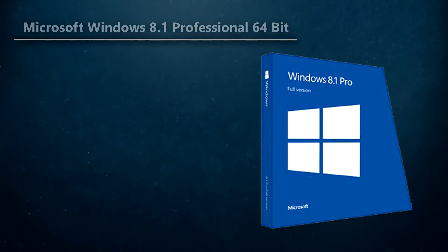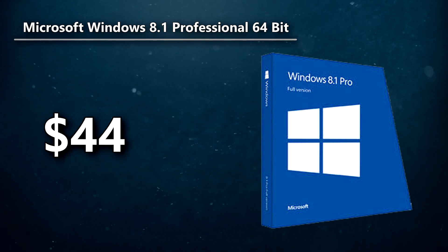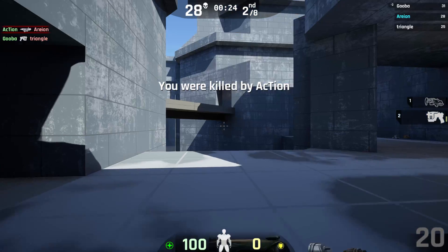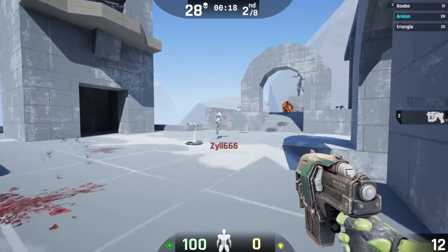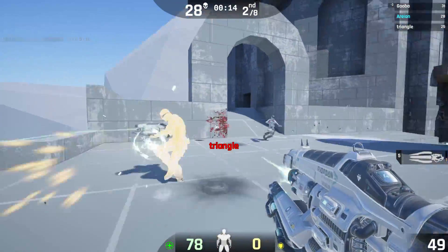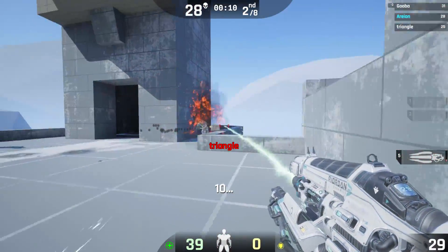Finally, for the OS, I'd recommend going on G2A and getting a Windows 8 key, or you can go on Reddit's r/microsoftsoftwareswap. I myself picked up a Windows 10 key off there — worked absolutely fine and I'm running it right now magnificently. Otherwise, if you want to spend $100 on Amazon and get Windows 10 or Windows 8, you can do that as well, but those of you on a budget will probably find more crafty ways to get your OS at a cheaper price.